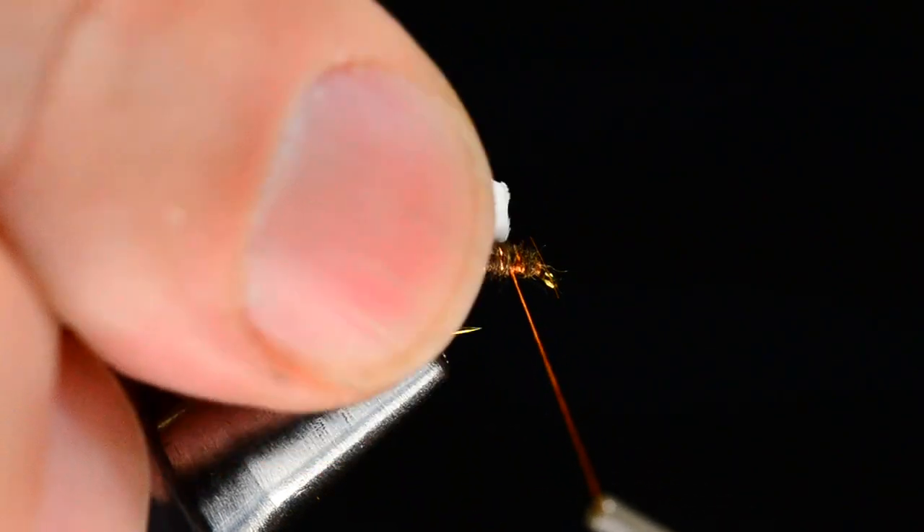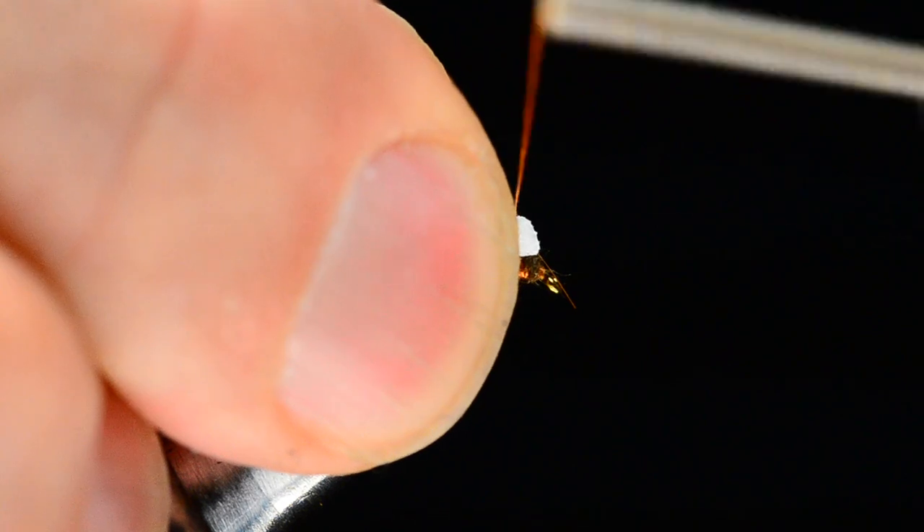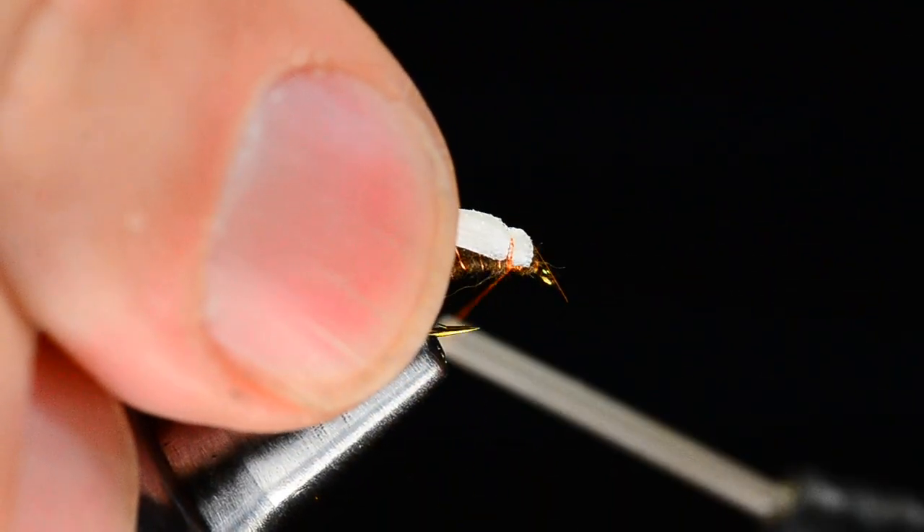I'll go back up to about that 75 percent point and tie the foam down there. I'll lay it in and just catch it — you can see how nicely it compresses.